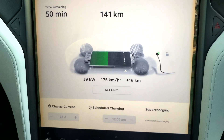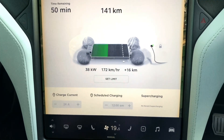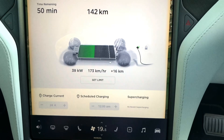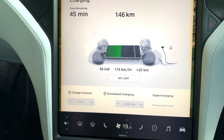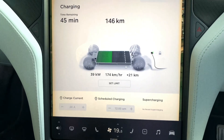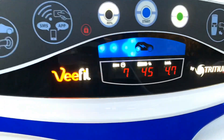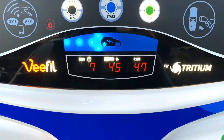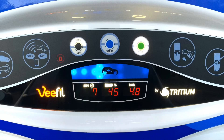I'm able to get up to 39 kilowatts, adding 172 kilometers per hour. I've already added 16, then 20 kilometers since I started charging. I'm able to get up to 39 kilowatts, adding 174 kilometers per hour. If I show you how many minutes I've been charging — I've been only charging 7 minutes. Your weekends are absolutely safe, guys, don't worry about that.